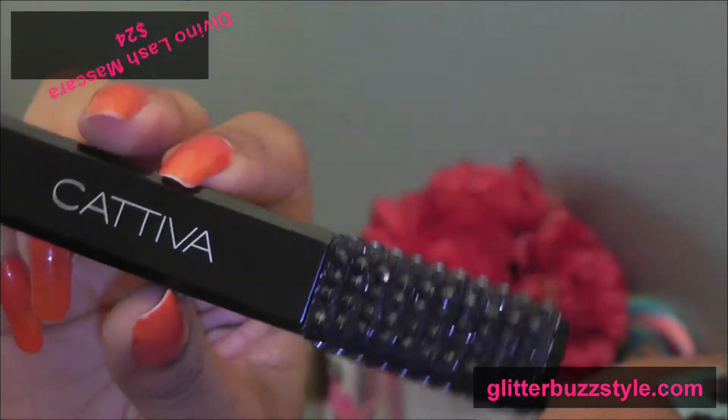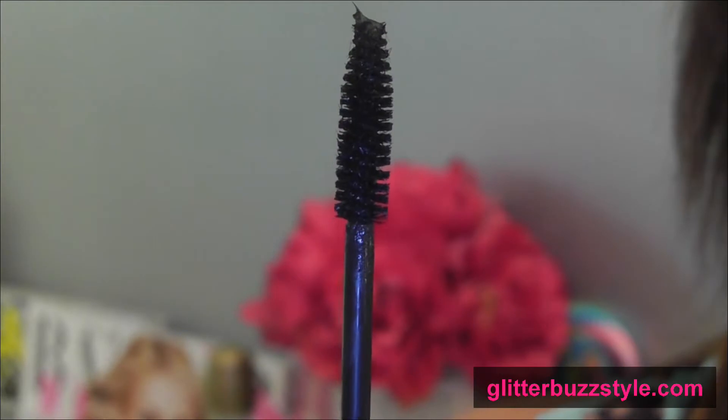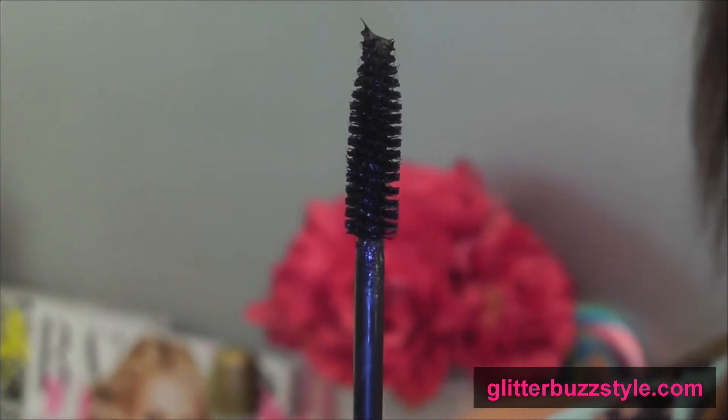Look at the glam, ladies — the mascara is all glammed out, and there it is right there. This is how the wand looks.